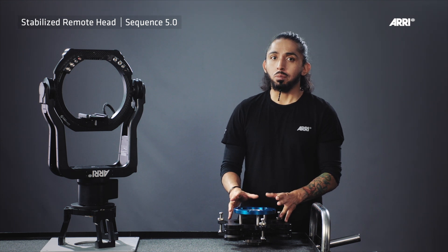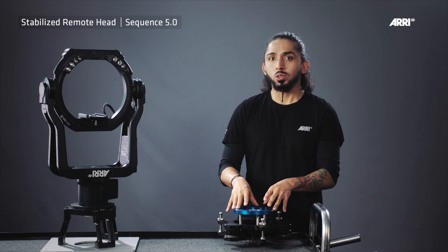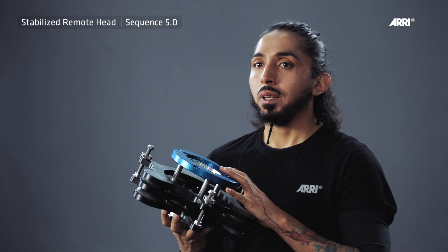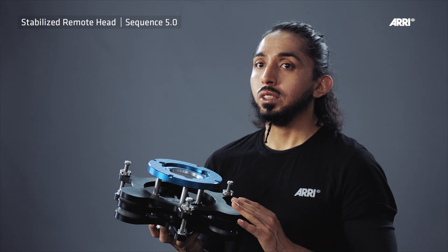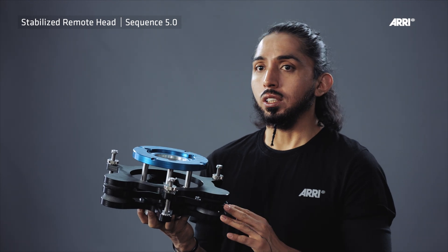In order to take full advantage of the performance of the SRH remote head, it's advisable to use the isodampter. The isodampter absorbs all types of high frequency vibration and compensates the undesired movement and load chains on cranes and dollies.